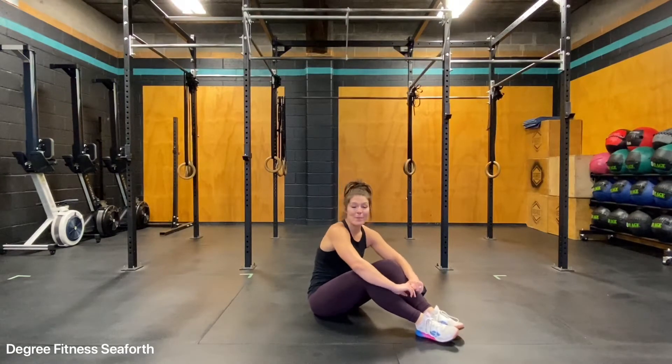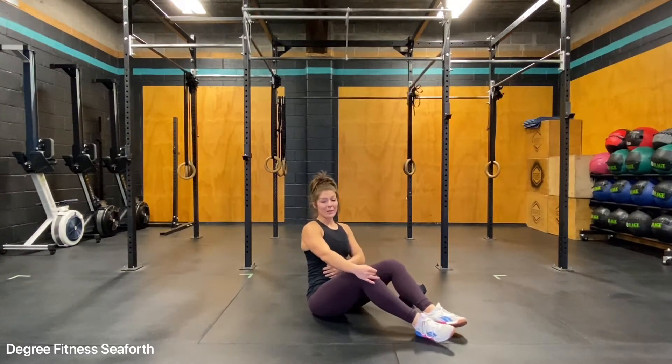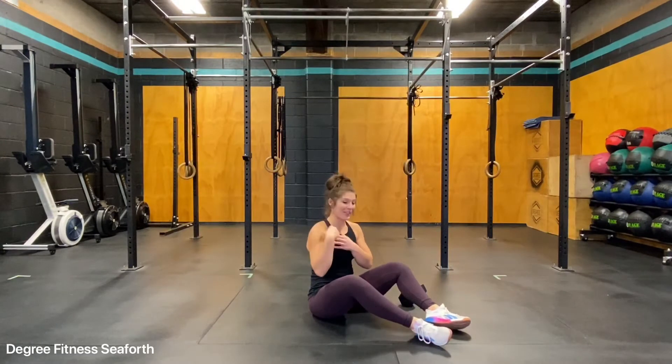Single arm dumbbell sit up. You're going to use this exercise as an extra challenge to your core work, working the front of your core, a little bit of the oblique, and you're going to get a good demand out of the shoulder.